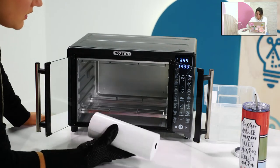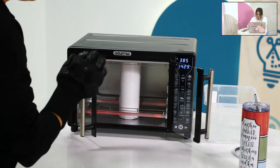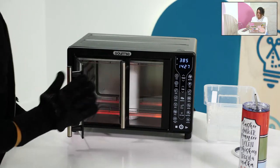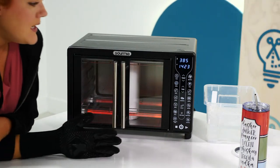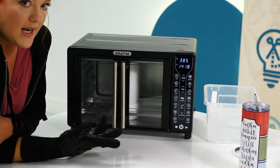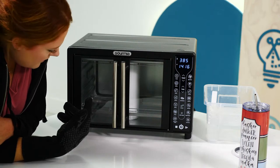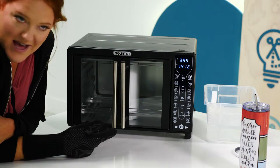I'm putting the tumbler in for two minutes. Once it dings, I'll rotate it 90 degrees and do two more minutes, then ice bath it.